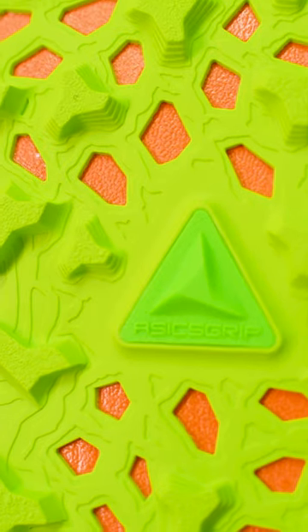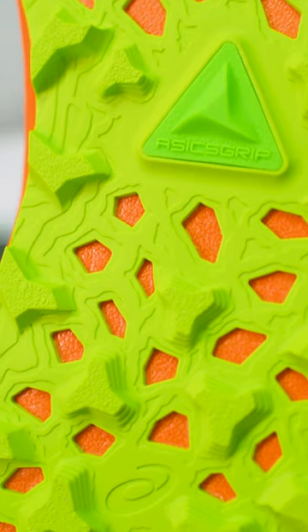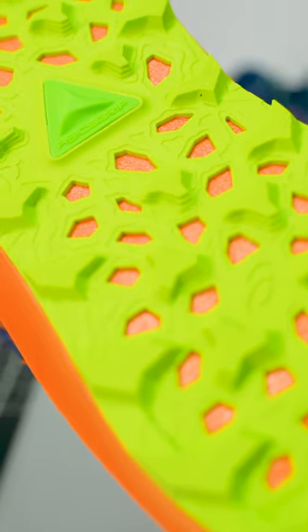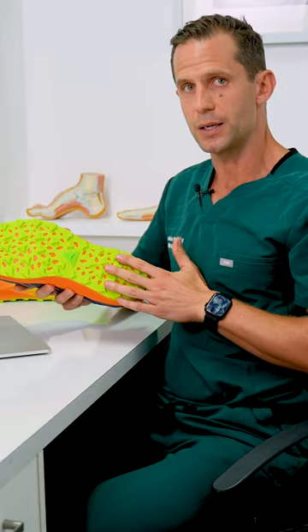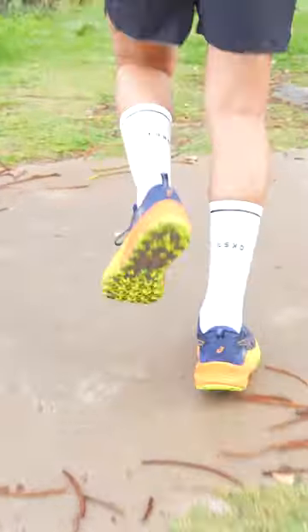If we flip the shoe upside down you'll see the Asics grip outsole incorporated in this shoe. These are called lugs. The spacing between the lugs allows the runner to grip onto slippery material such as rocks, moss, and mud. The flatness of the ends of the lugs actually stops the foot from catching on asphalt or pavement, should that be part of the run as well.